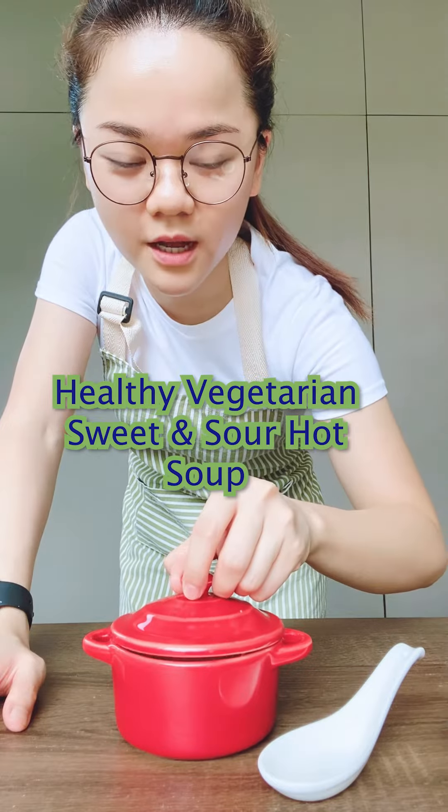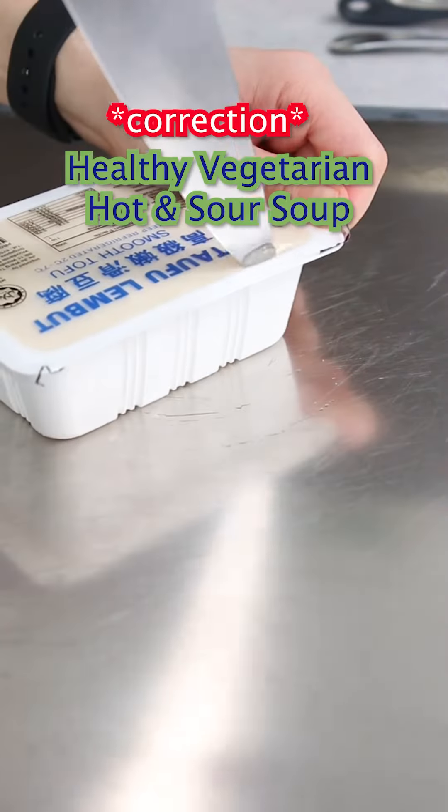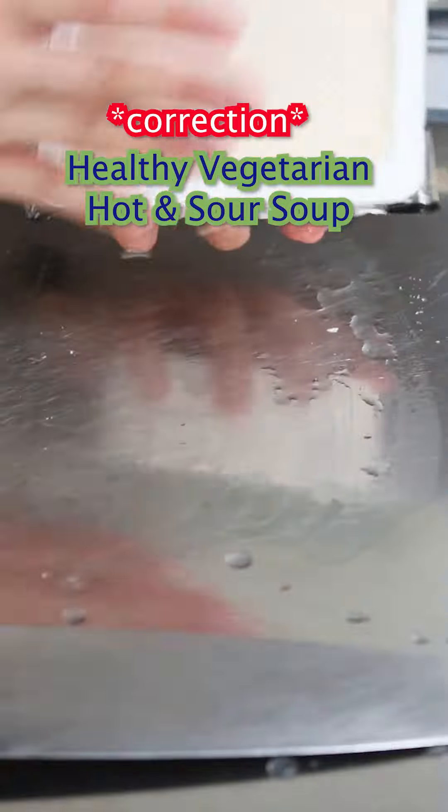Healthy vegetarian sweet and sour hot soup. Okay, my bad. It's called hot and sour soup.